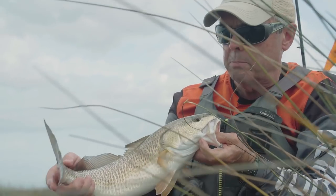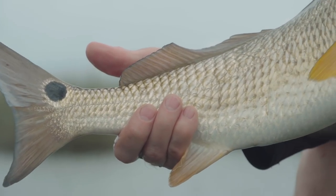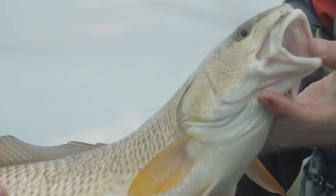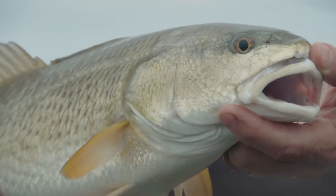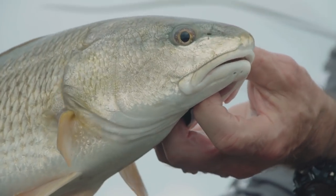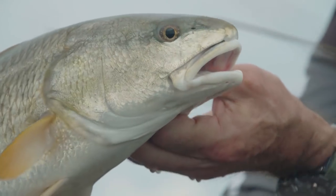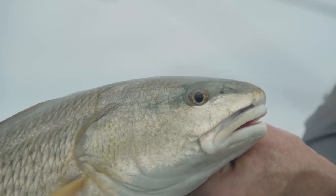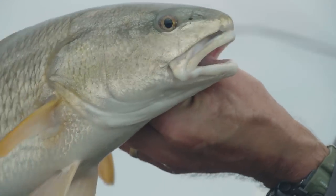Look at that gold color. The spots — sometimes you'll see one, sometimes no spots, but it's one, two, up to three spots with that bright corona around it. Beautiful fish. Now look at this mouth — this mouth is made for bottom feeding. See how it's on the bottom of the fish? The eyes are not up at the top of the head looking up like on a bass. These fish feed looking down, and the mouth is down.